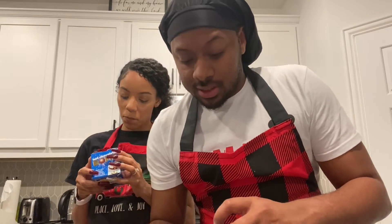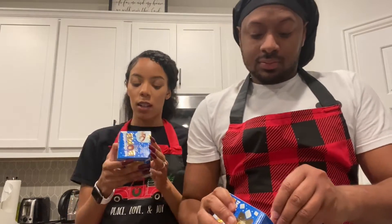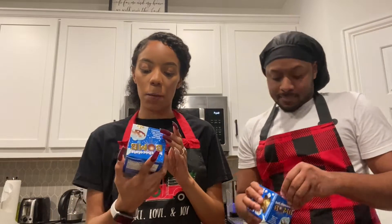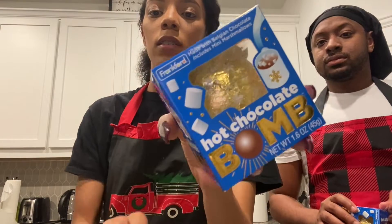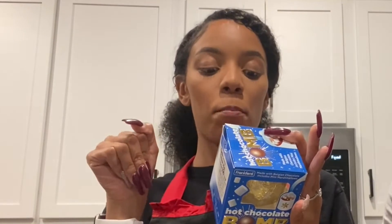I heard that this was good and I saw it on YouTube, so let's see how it is. I hope it tastes good though. So the instructions say — that's the hot chocolate bomb right there. It's simple. I already pretty much know how to do it, but we're going to read the instructions. It says: drop, pour, enjoy. That's it.